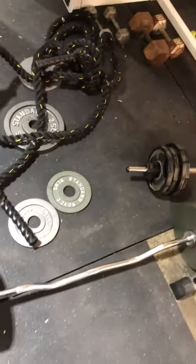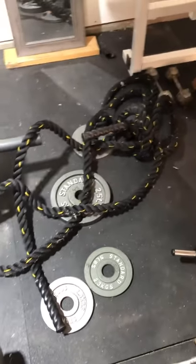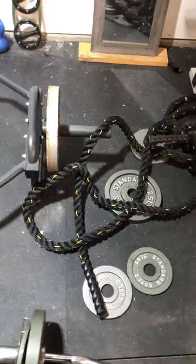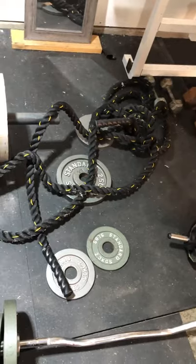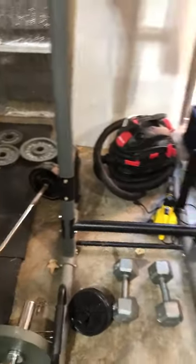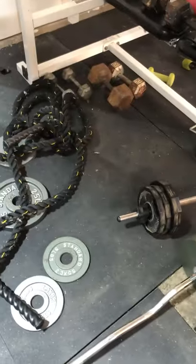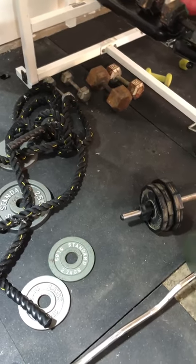I've been having this battle rope that I ordered off Amazon — I'll put the link in the description below — for about seven or eight months, and I have not mounted it yet. I used to have it right here on my pull-up and dip bar, but that really didn't work.